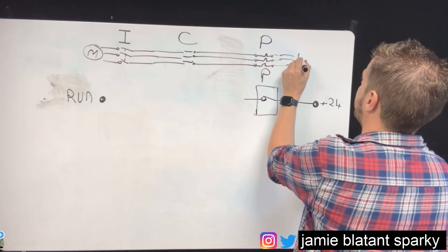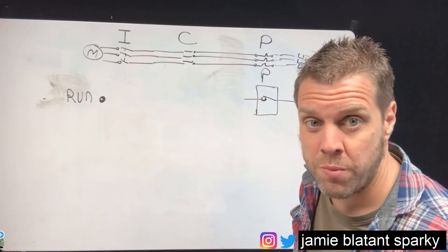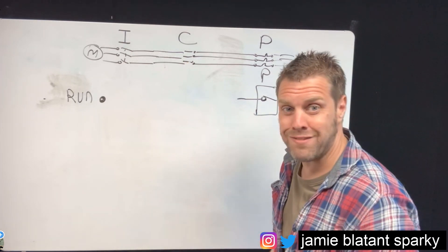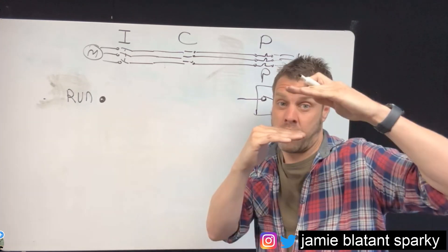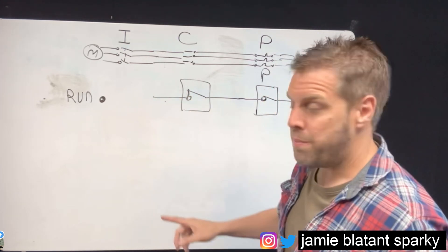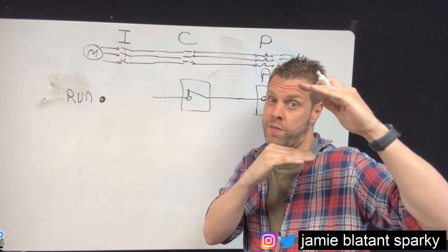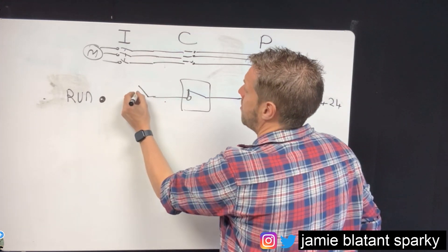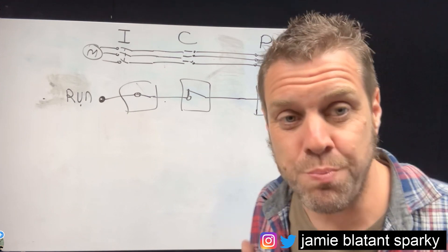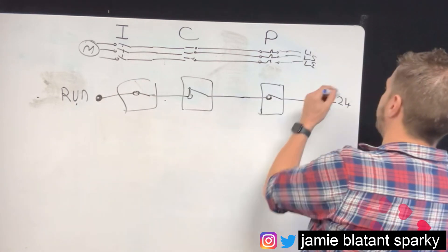You've got your power feed here - L1, L2, and L3 - going through an overload which has normally open and normally closed contacts. When the overload is healthy it's closed, so the power gets through to the contactor. When it's open the contact is open; when the motor runs it's closed. So we take it through that contact on the contactor, and when that closes the power gets through. But it's still not telling it to run because there's one last bit - the isolator. On the isolator you have an auxiliary contact: when the contactor is open the contact is open, when it's closed the contact is closed. So when everything's done you get the run signal back to your PLC - positive feedback telling you your motor's running.